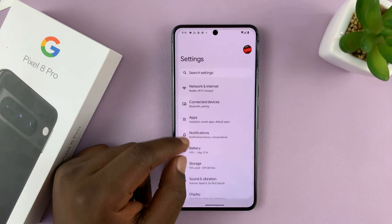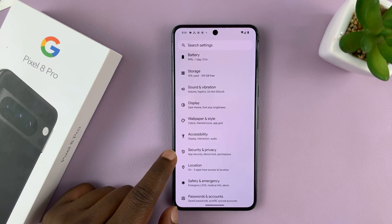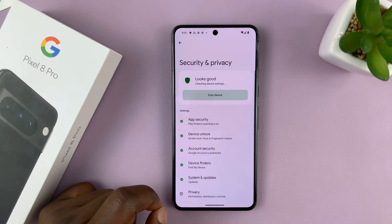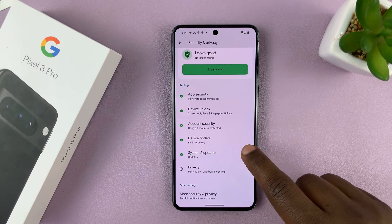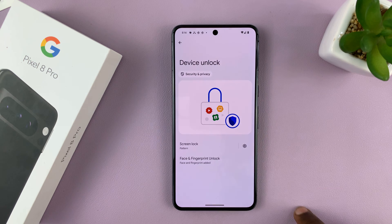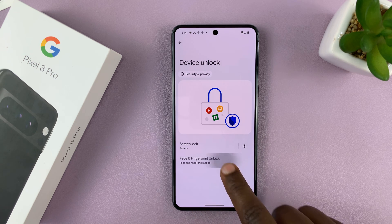Go to Settings. On the main settings page, scroll down to Security and Privacy and tap on that. Under Security and Privacy, tap on Device Unlock, and then tap on Face and Fingerprint Unlock.